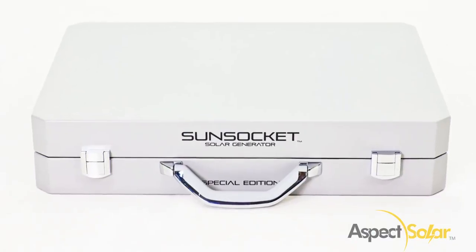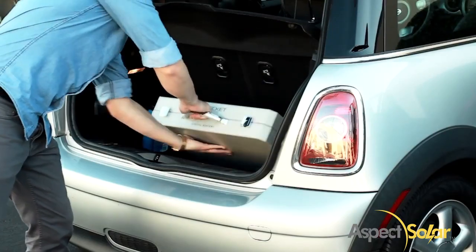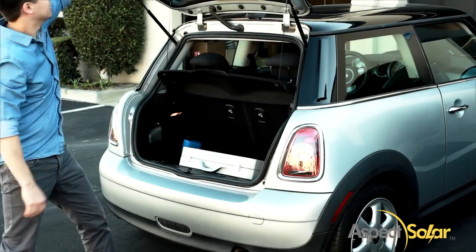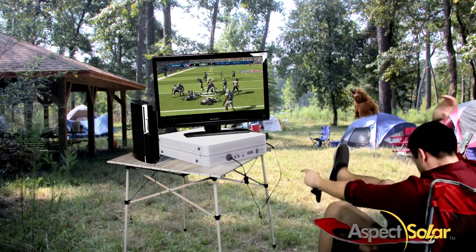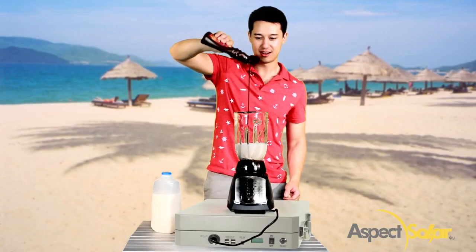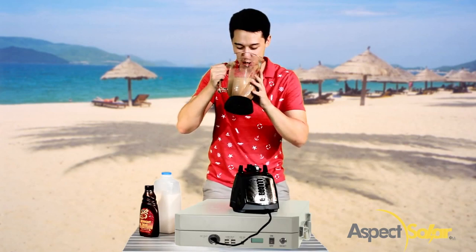The Sunsocket Generator is one-of-a-kind and can be packed up in seconds and stored in your trunk in case of emergencies. Bring your karaoke machine, bring a TV, bring your video games. Wow, it's hot! Chocolate milk, anyone? Just plug it in!